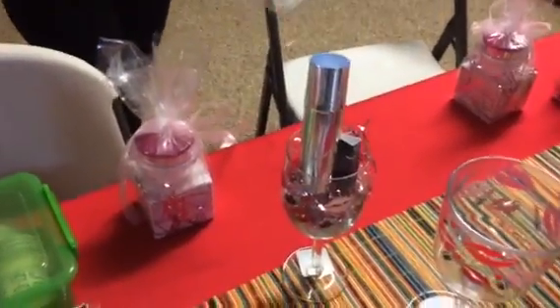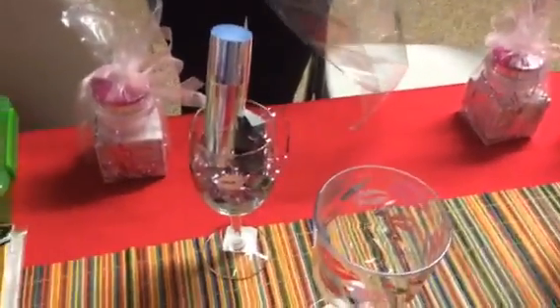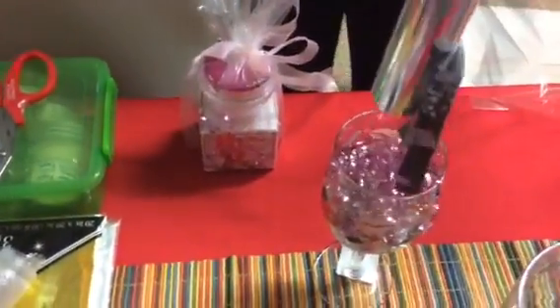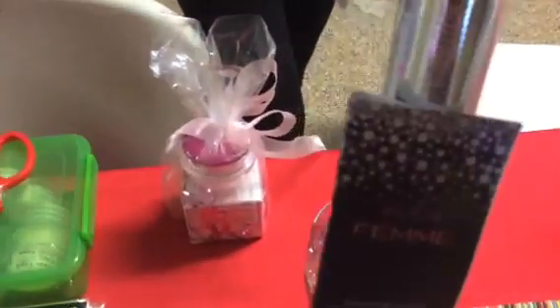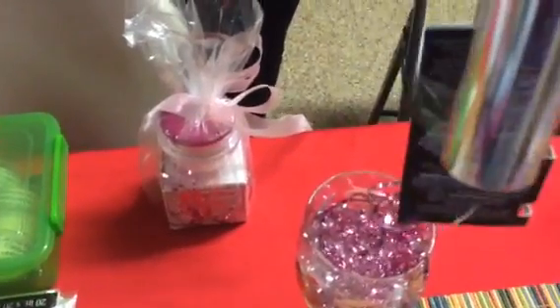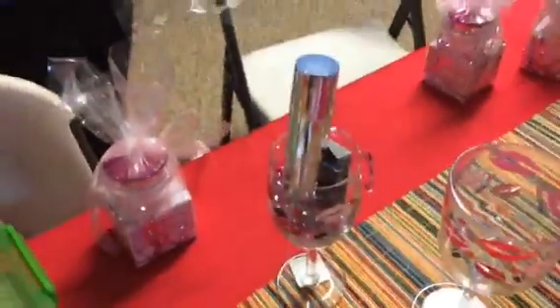Hi everyone, here is the final product and we're putting it together in a bag, so let's get started. First I wanted to show you again how I lift up the product so that it can be higher, by taping a sample in the middle of it so that it can sit on the cup a little higher. I did the same thing with the other ones.